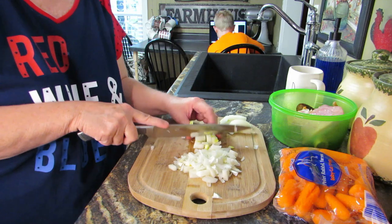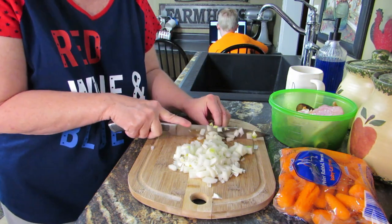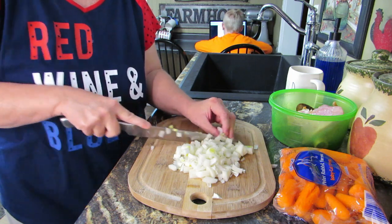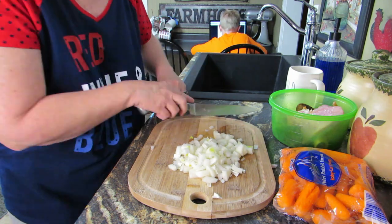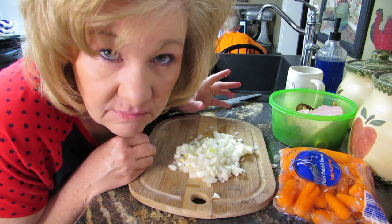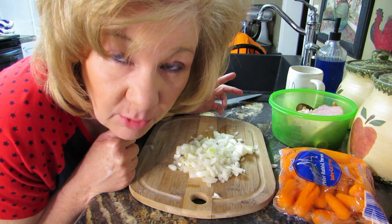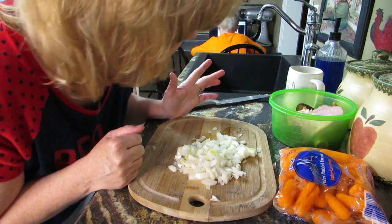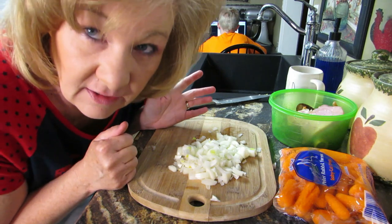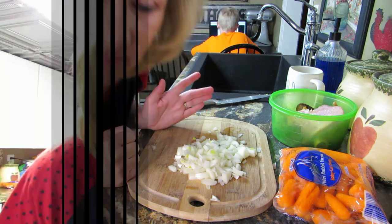In my opinion, you can't have too many onions. You might hear noise behind me — that's my washing machine running right behind you. I did turn the dryer off because I had jeans and a sweatshirt in there. Alright, let's go put these in the Instapot. Yes, my eyes are now watering.